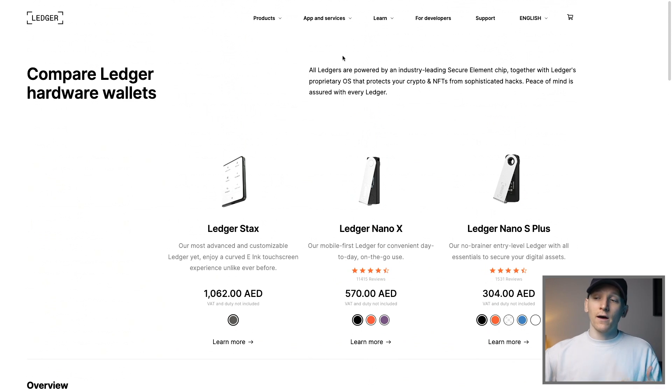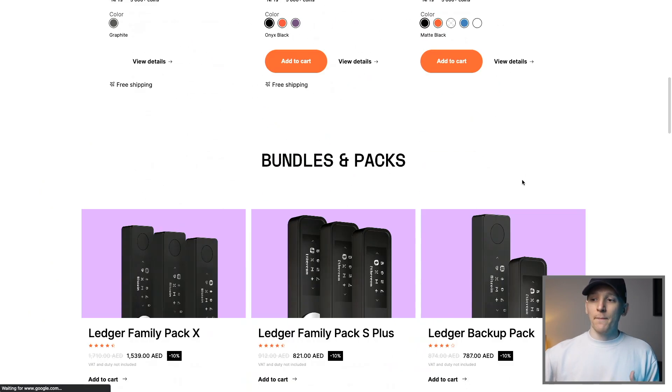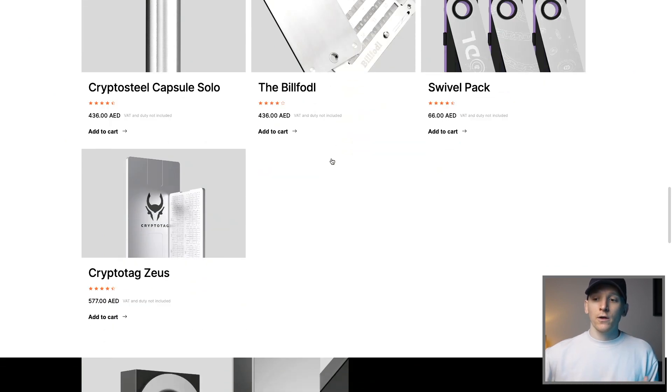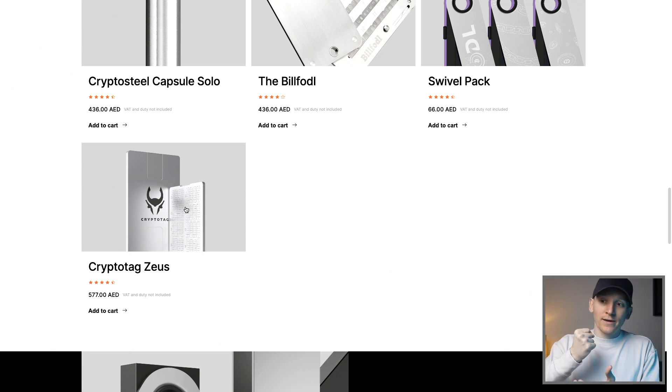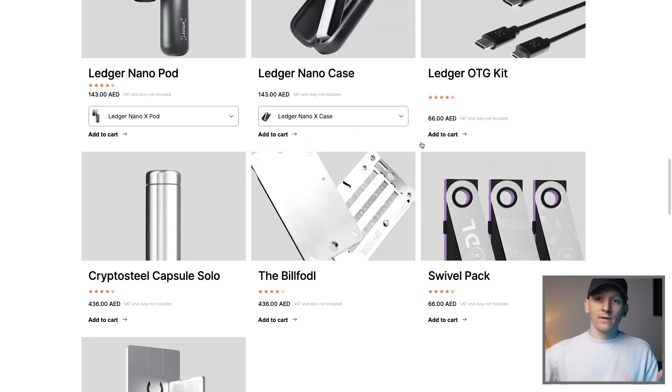Ledger also sells steel accessories on their site — for example the Bifold and Crypto Tag — which are great for punching your recovery phrase into. Rather than writing down those 24 words on a sheet of paper, you can use something like the Crypto Tag Zeus, which is literally a plate of steel where you etch the code in so it won't get damaged or age. The downside is if someone steals that steel plate they'll have your 24-word phrase and can reload the wallet. So keep those 24 words safe, perhaps in lock boxes or on a couple of crypto tags, because your recovery phrase is essentially your wallet.